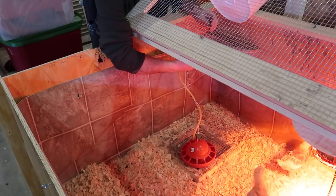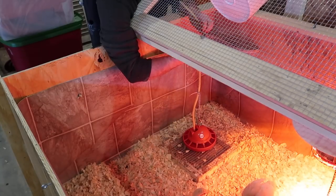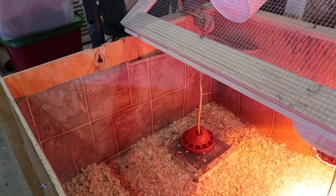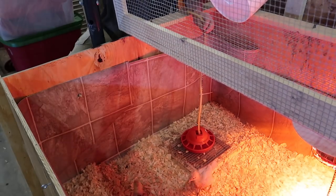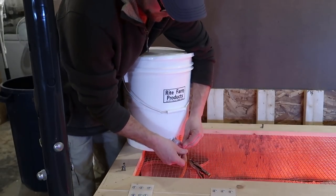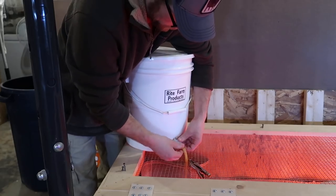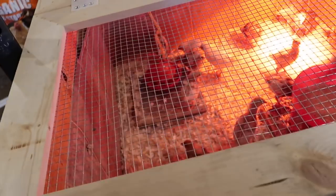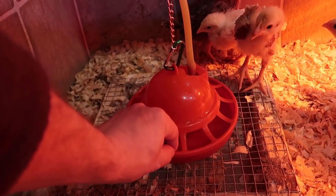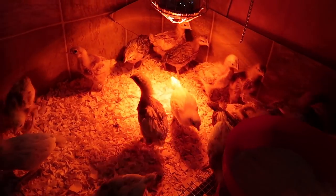The same thing goes with the automatic waterer — the chicks are always going to have a good clean supply of water in front of them. Having this setup, as long as you check it once a day and make sure the water's flowing, they're not going to run out of water, and that's going to give you a happier, healthier chick. If you can always keep good clean water and food in front of your chicks, you're going to be starting them off right and without a lot of problems.